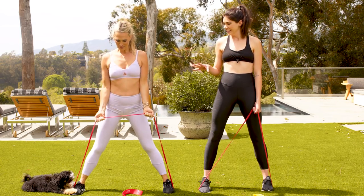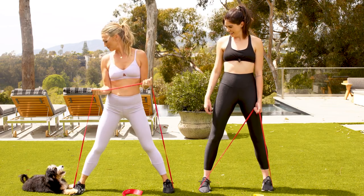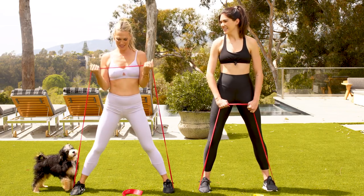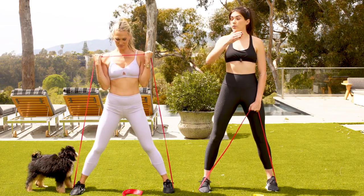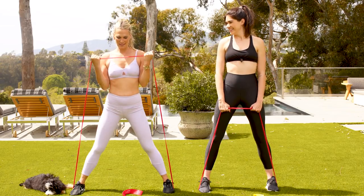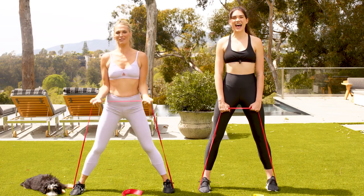We're going to do 15 of these. Give me five more. And we like to keep it going — move into move, no breaks. Two more. Last one.